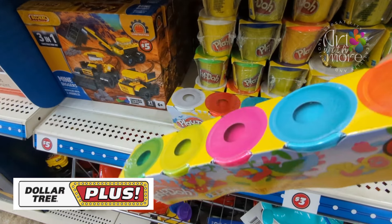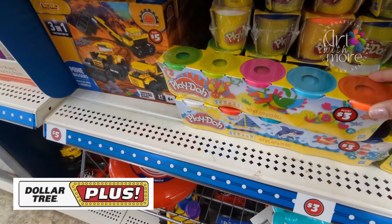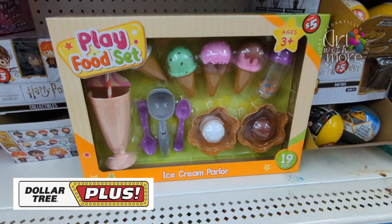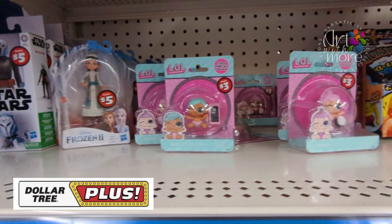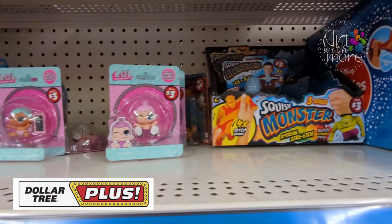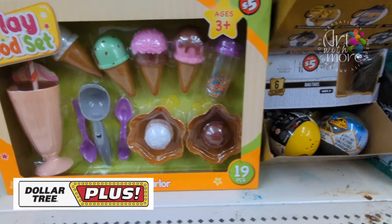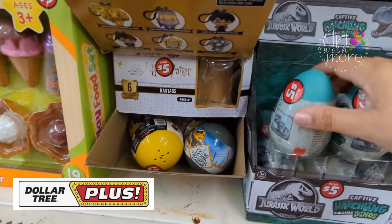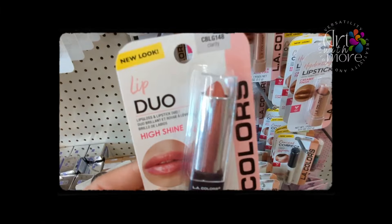This was fun — look at this Play-Doh! This is the plus section of Dollar Tree, but I thought it was worth sharing. I'm not sure if five dollars is worth it. And look at this play food set, so cute! They also have Star Wars, Monster stuff — just adorable. They still have the dinosaur Jurassic Park stuff too — these are the eggs, not sure if five dollars is worth it though.